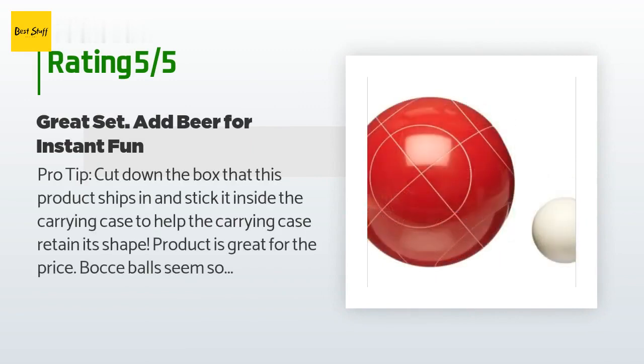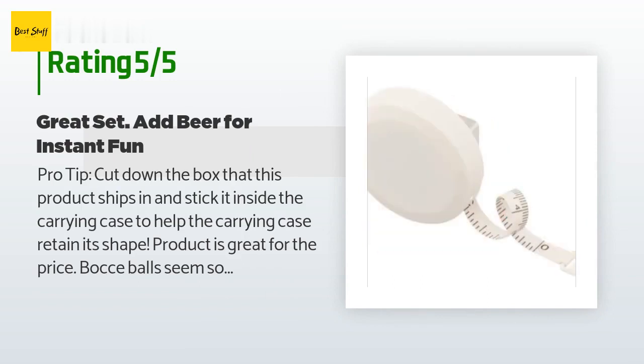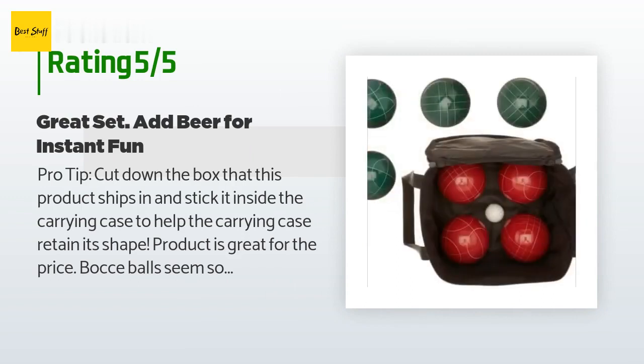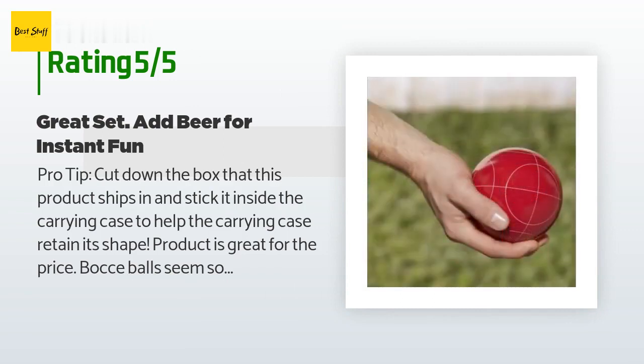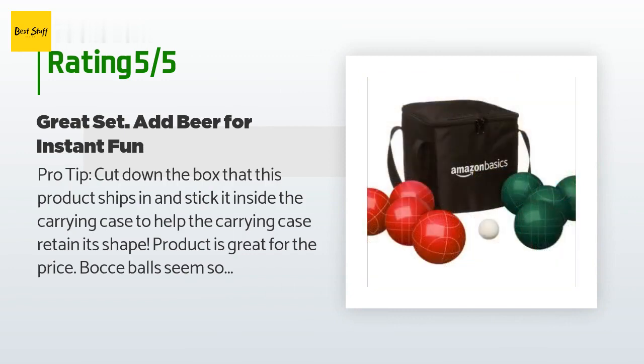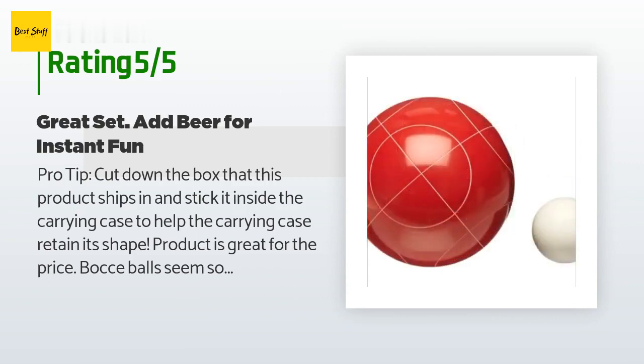A customer said: 'Pro tip — cut down the box that this product ships in and stick it inside the carrying case to help it retain its shape. Product is great for the price. Bocce balls seem solid, roll fine, look great. There are two colors of bocce balls and each color has two different designs — I prefer this over the four-color sets. The pallino is a little smaller than I wanted if you plan to play in the grass, but it's not a big deal for the price; this set can't be beat.'